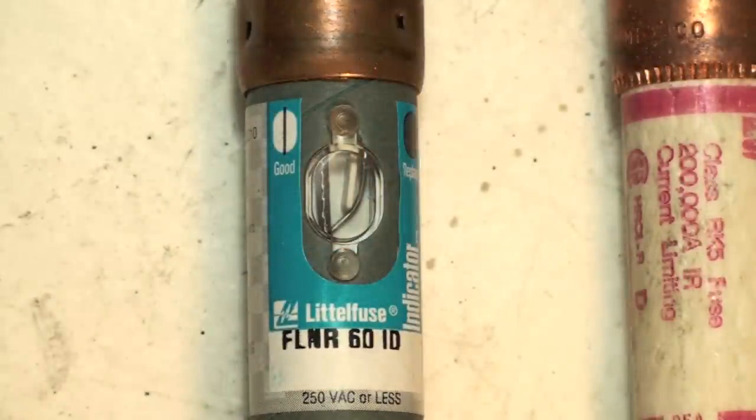There we go. Now you can see through that little window. This is an FL NR 60 ID, which means it's a time delay fuse, or dual element fuse, and it has a little window.